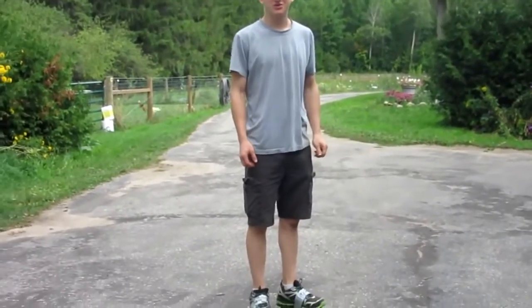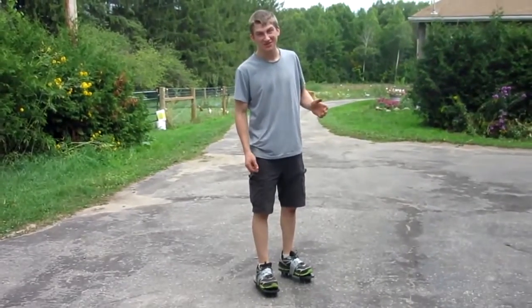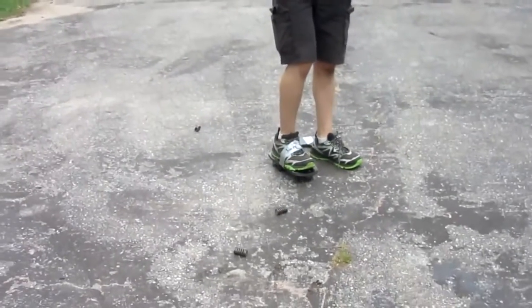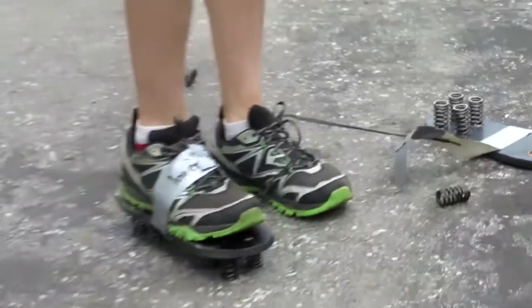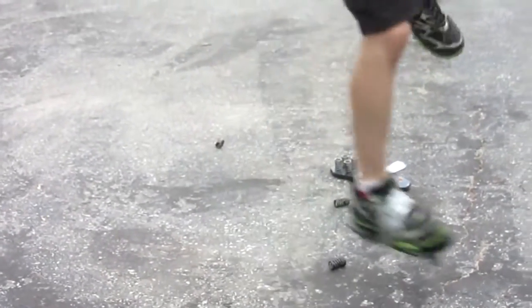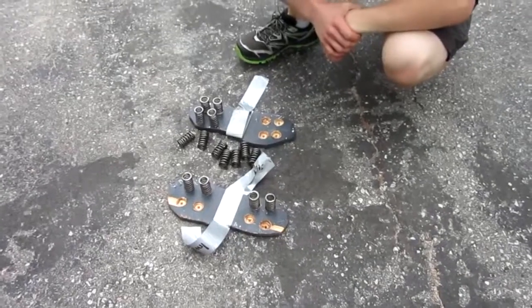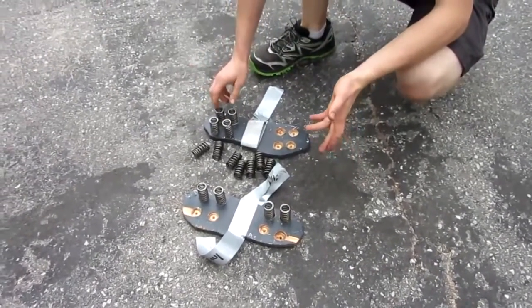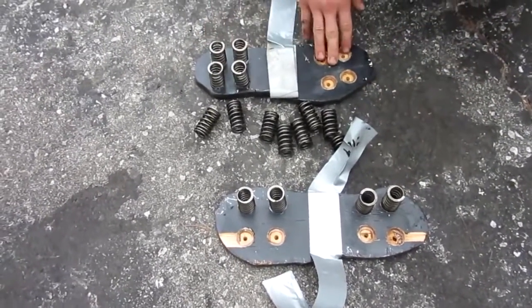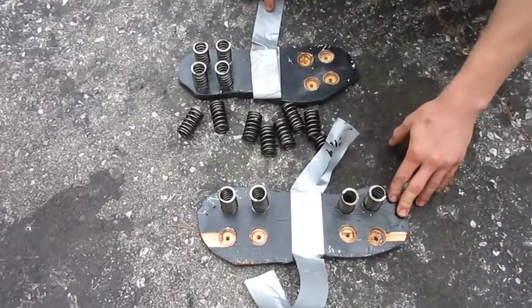Jumping test with these spring shoes — here we go. They're probably going to break, but that's okay. Got some height! So my one shoe lost four of the springs, but the other shoe is still going. Now that one's done too.